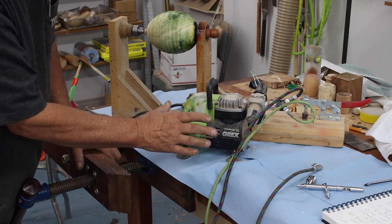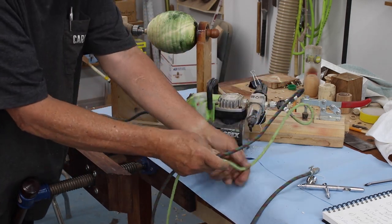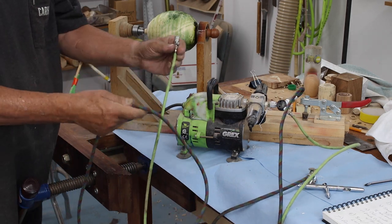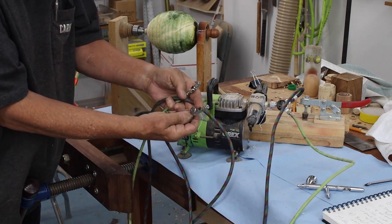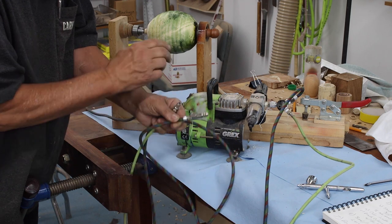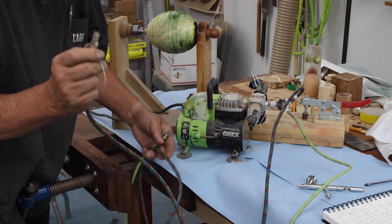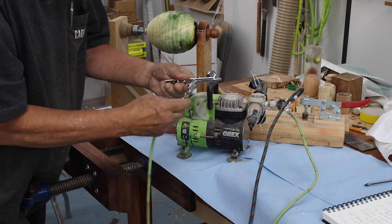Let me show you my airless compressor for airbrushing. I've got a splitter down here and I can put two airbrushes on — I'm going to connect one of them today. Here's the other end of that, and I've got little adjusters on here for the air pressure. I'm going to put this on the floor because it'll vibrate off the bench, so I'll pick one of these — they're both the same — and I'll hook my airbrush up to it.